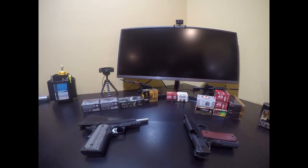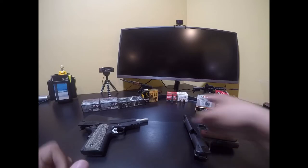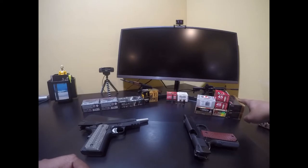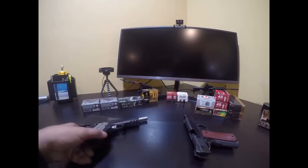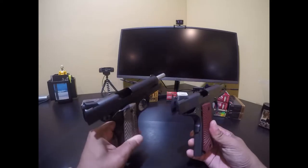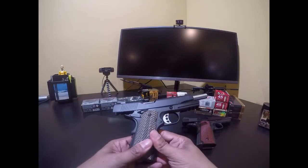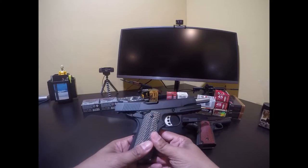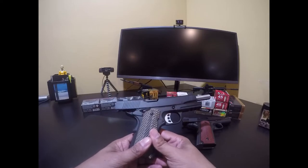We're going to discuss the two 1911s here, and I have two behind me as well that I took to the range yesterday to assess whether they would shoot this ammo. All of these are self-defense ammo, and the slides are open with nothing in the magazines or chambers. I bought this SDS Imports 1911 Duty in .45 ACP maybe a month and a half, two months ago - this is my first full-sized .45 ACP 1911.